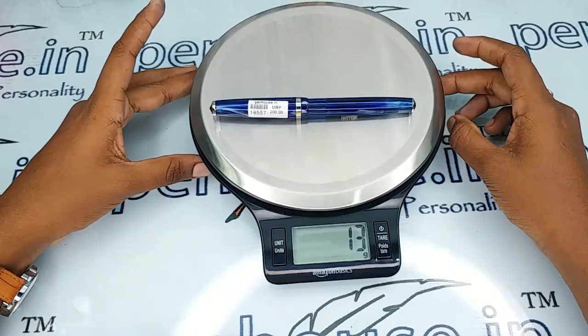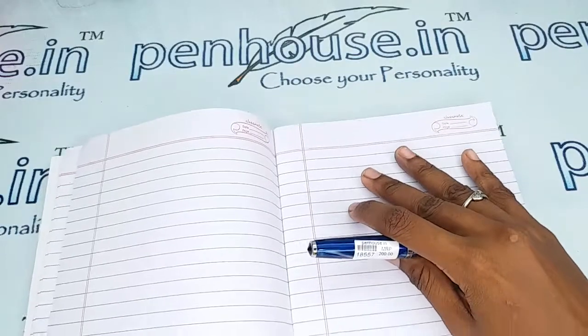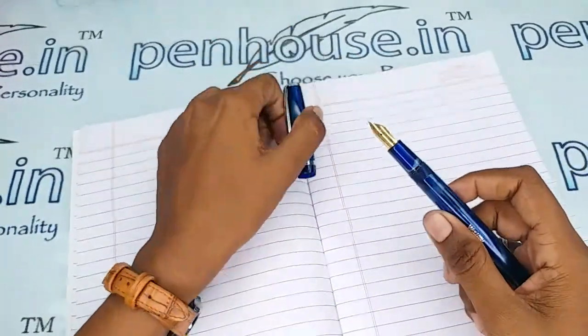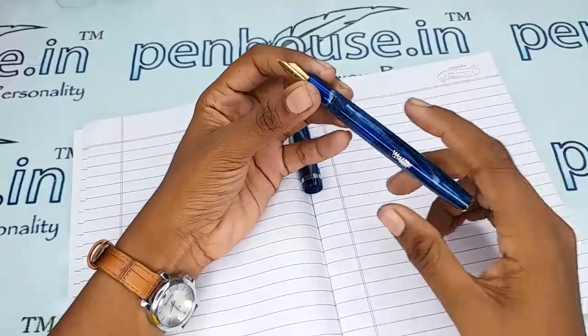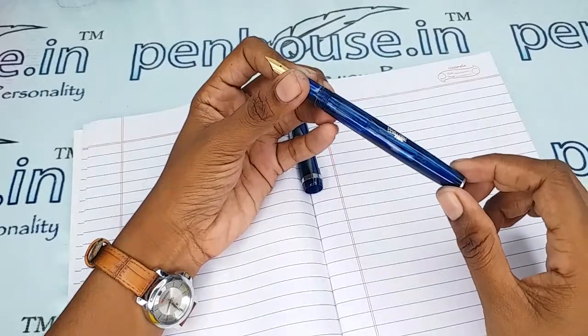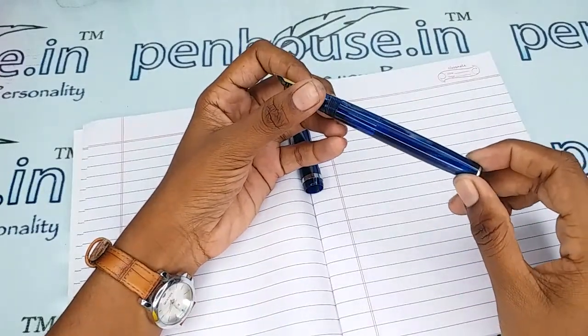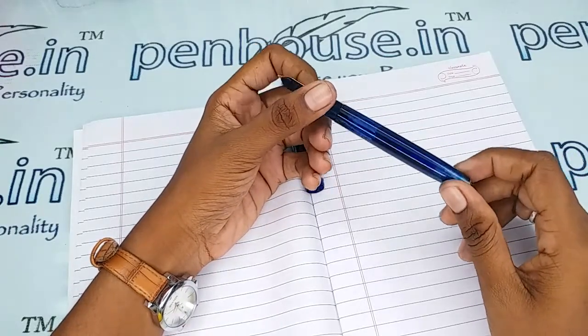The weight of this pen is 13 grams. It is an eyedropper model, so the ink filling system is the eyedropper type. The barrel can hold a good amount of ink — you can fill more than 3 ml of ink in this pen.